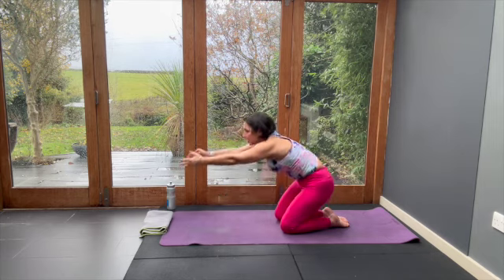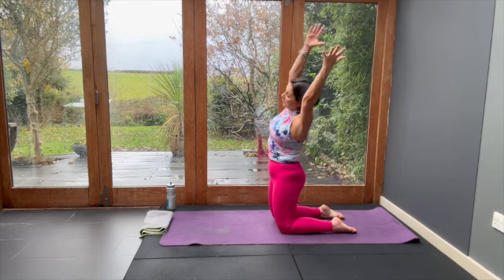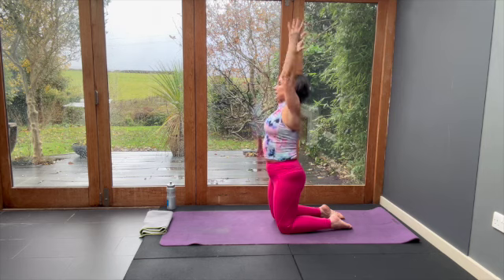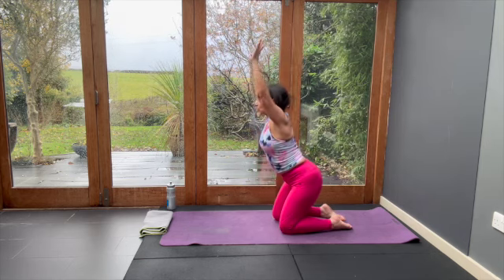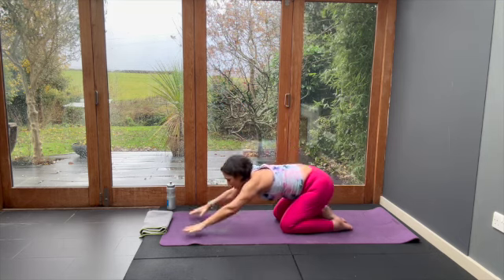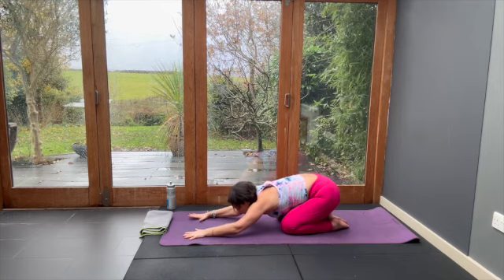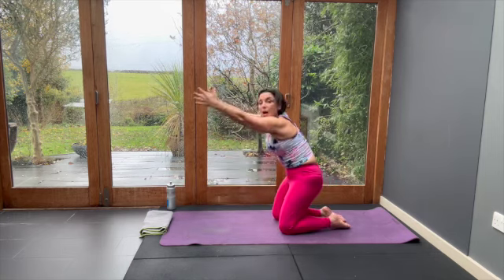So tighten your tummy, lift your arms directly above you, feet on the floor so your feet are comfortable. Tip one side, centre. Tip the other side, centre. Now push your bottom back and bring your arms forward, and let that release through.